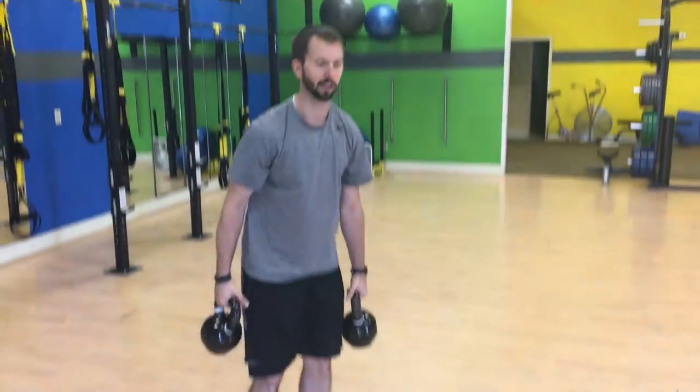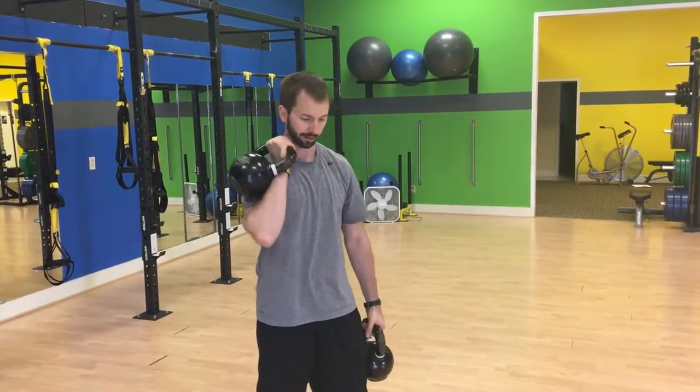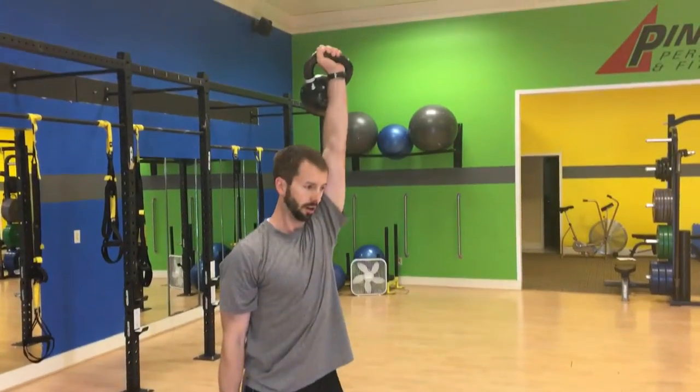Alright, so this carry, you can change it up as much as you want — it's just an offset carry. That might mean having one down by your side, one up here in the rack position, it might mean having one up tall, wherever that is, getting that other one up here, or overhead.